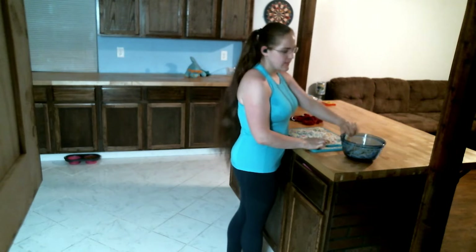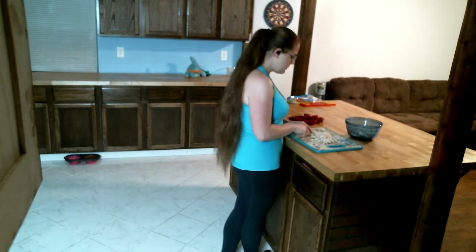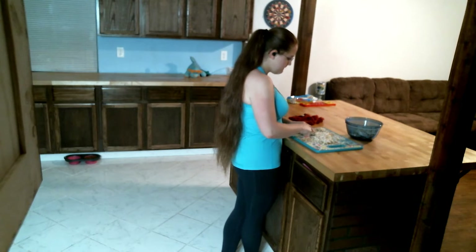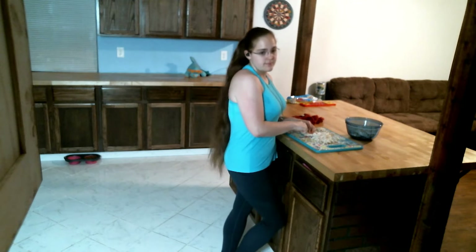Hey guys, welcome back to my channel. Today I am going to be making chicken tacos. I'm already shredding my chicken, so I'm gonna go ahead and show you a little bit of that. I paused it so I can cut it all together so you don't have to watch the full video. I just shred it with a fork — it's not really hard. Just be careful not to stab your finger because I've done it a couple times.